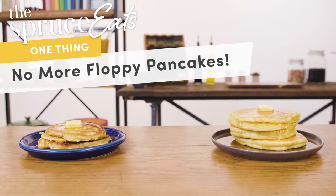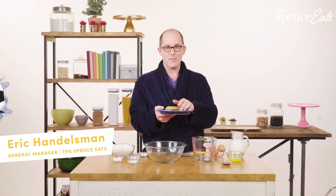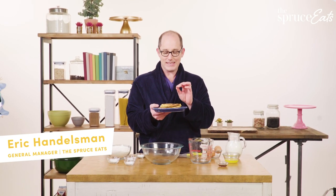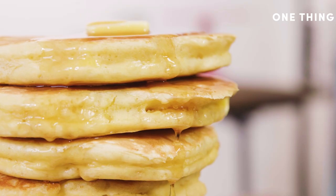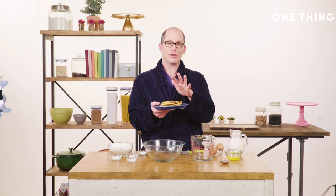The one thing I want to show you guys this week is how not to have these sad floppy pancakes. I have been on a quest for what's the secret magic to get those big thick fluffy pancakes, and it's actually really simple and I'm going to show it to you right now.